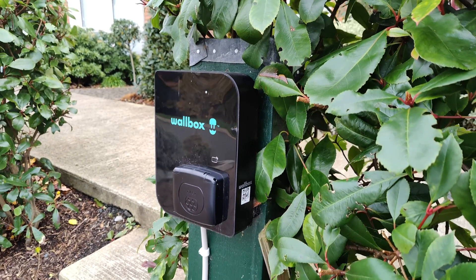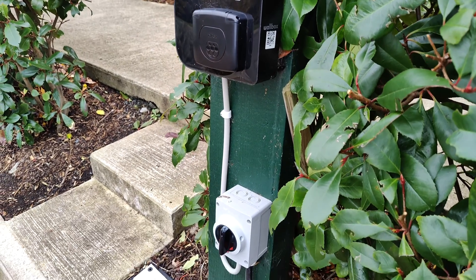Connectivity-wise, it can be connected wired via ethernet, via WiFi, and Bluetooth is also available so you can communicate with it through the app — which we'll talk about later. The charger can also be connected via a 4G dongle. Something I really like about the Copper SB is the ability to work with an RFID card — you do get one in the box — for starting and stopping sessions. It can also be used in conjunction with an employee's name badge or security pass. You can monitor it via the app or via the dashboard.